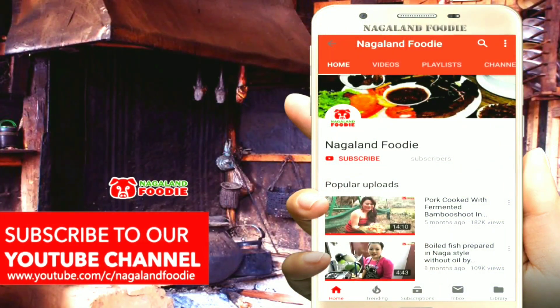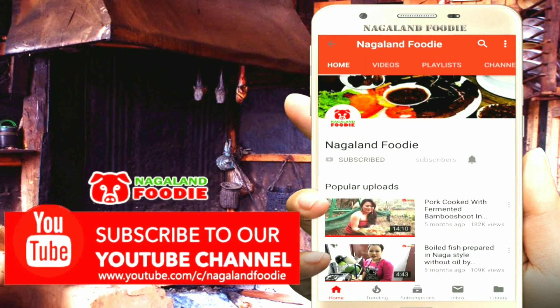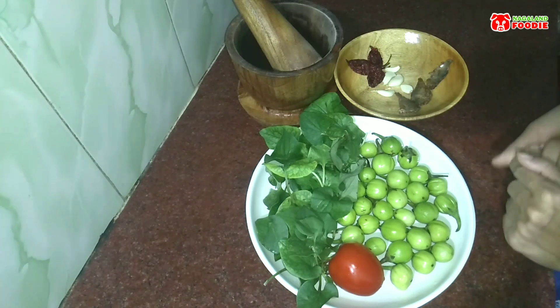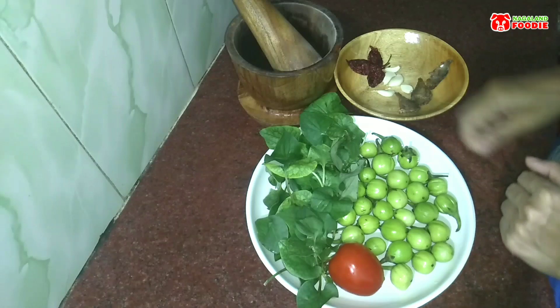And make the bitter eggplant chutney! Hey guys, subscribe to our channel and click on the bell icon to get notifications on our new videos. So here are the ingredients I'll be using to make this chutney.